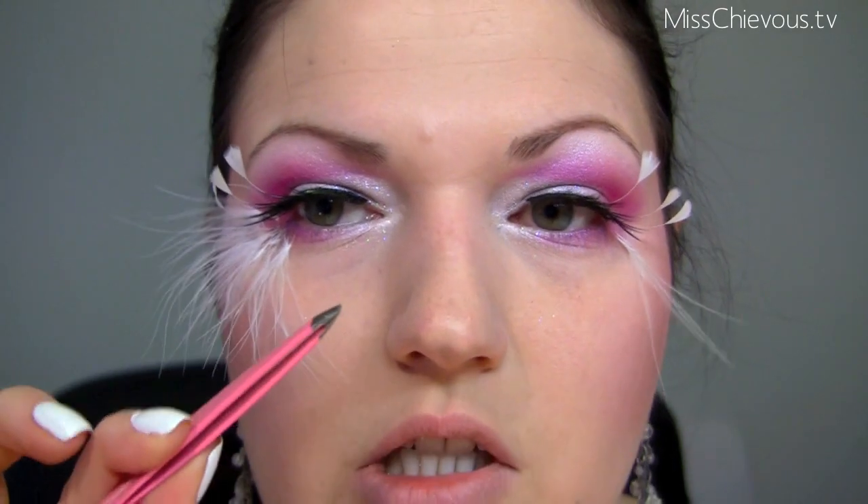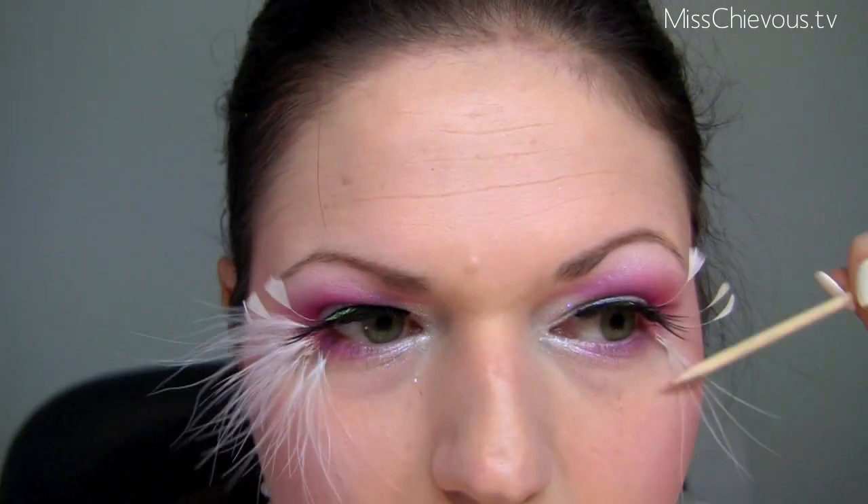This definitely isn't the easiest process, but use tweezers and an orange wood stick to place each plume and press it down onto the eye to help it stick. Then I'm going to add a little bit of rhinestones and colorful stones around the eye area, using the Ardell LashTite adhesive again.